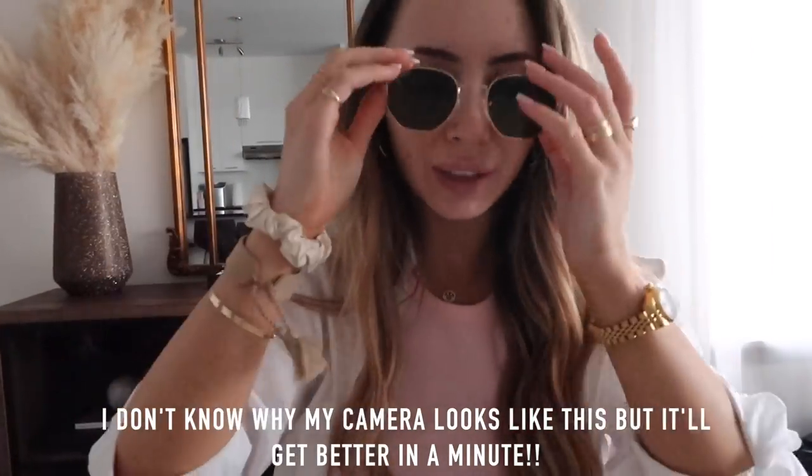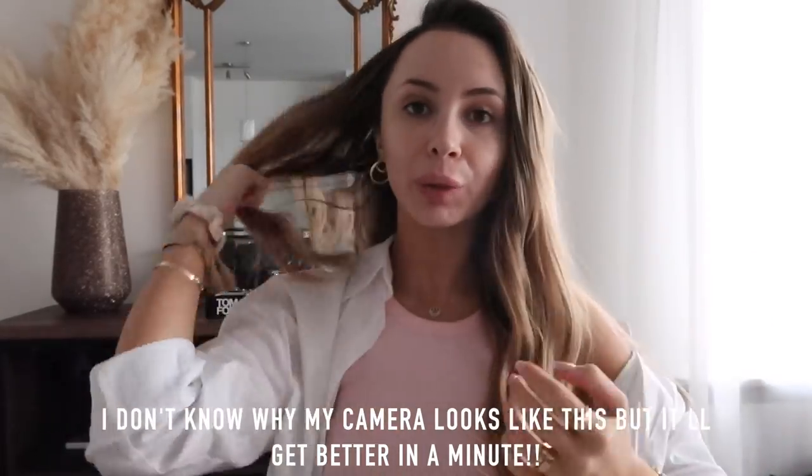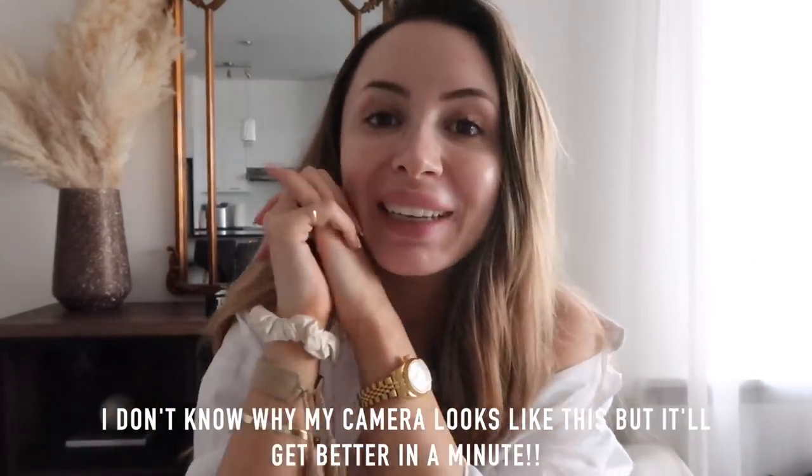I literally just walked in the house and I wanted to sit down and show you guys some new skincare stuff I got today because my skin has been really, really acting up. I wasn't breaking out so much, but I always had these bumps on my forehead — they're not pimples, it just looks bumpy. So I booked a facial with my friend Nikki. It's Nikki's birthday on Tuesday and I took her to get a facial with me as part of her birthday present.